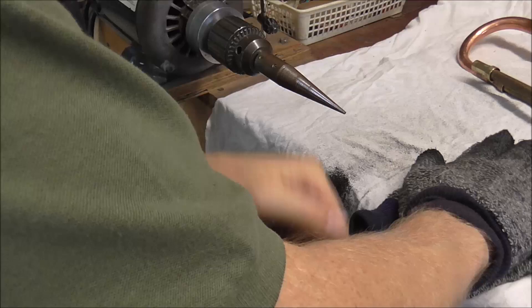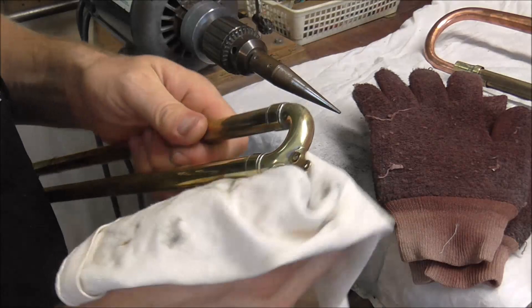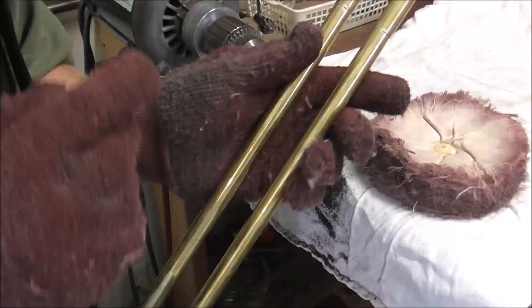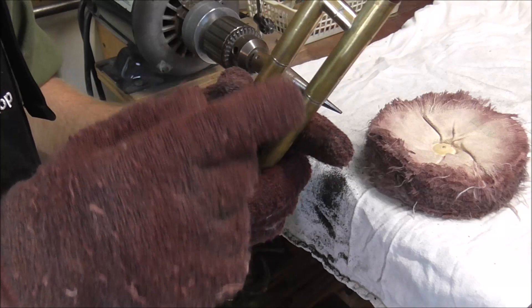I'm ready to switch over to the red rouge buffing wheel, which is the one that makes a big mess. Before I buff with the red rouge, I need to clean up the triple E buffing compound residue with a rag. I also put some corks into the ends of the slides to keep debris out of the inside of the slide tubes. Now I'm ready to go.